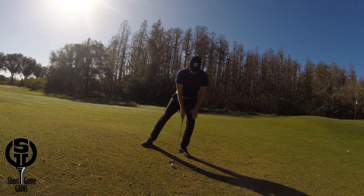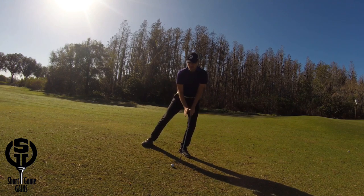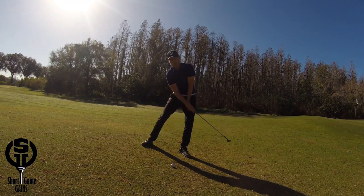Make sure all your weight is on your front leg and your chest stays on top of the ball throughout the whole motion. You have to avoid leaning back at all costs, because just the slightest lean back will cause you to bottom out behind the ball.